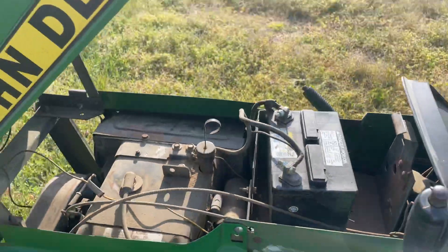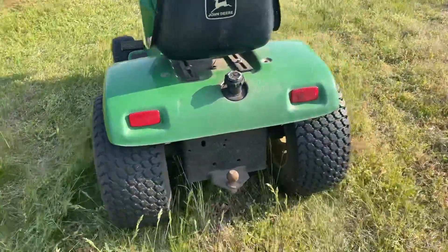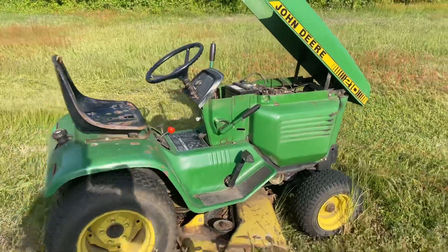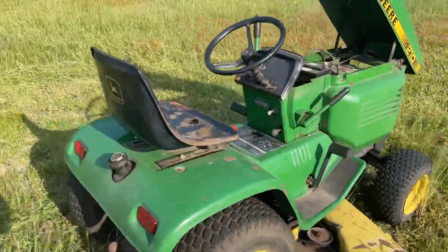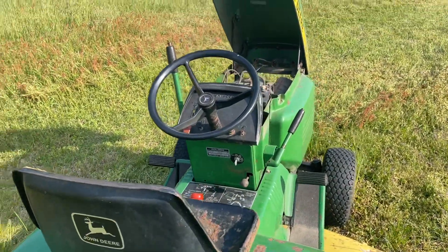Looks like 10 horsepower. Nice little mower — good if you're into John Deere collecting. Got a little trailer hitch on it. Like I said, check it out on bittrice.com, triceauctions.com — it'll be up for bidding here shortly. Thank you and hope you enjoy our video.